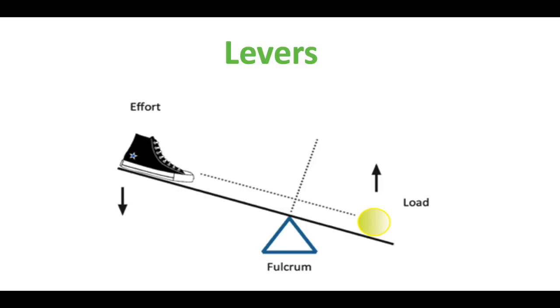And before you dive in, I have a hint for you: levers. Levers are simple machines that can turn a small motion into a big one, and they do this by pivoting a long object on a balancing object called a fulcrum.